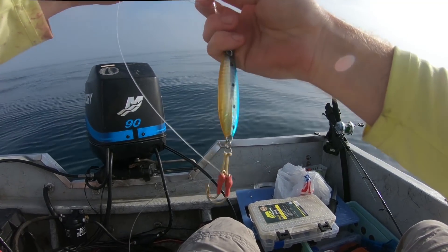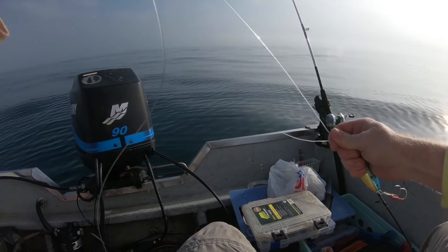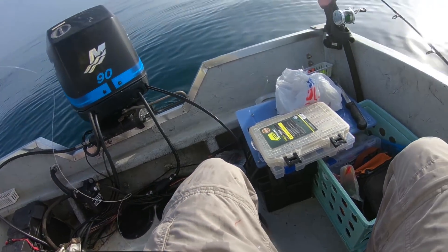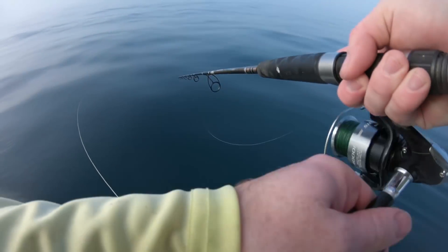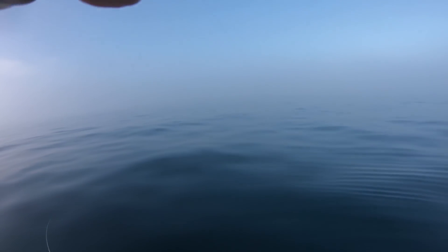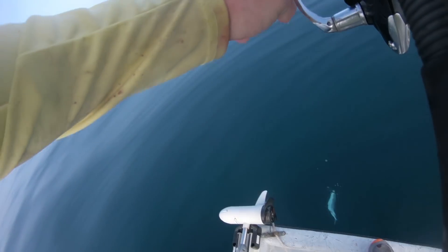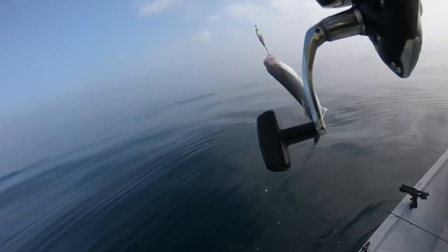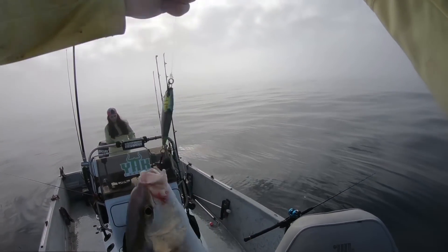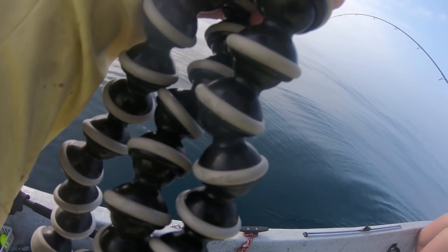All right, since there's amberjack down here I'm gonna put my butterfly jig on — the only speed jig I got is about ripped apart. I am dying to catch an amberjack, we're about to see. Oh, something just grabbed it — what is this? I bet it's an amberjack. Yep, reef donkey! Check out a little amberjack, guys. Unfortunately they're out of season so they're all gonna have to go back today.